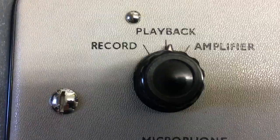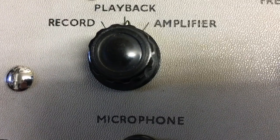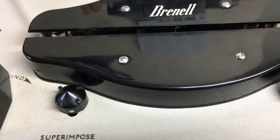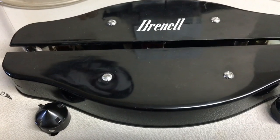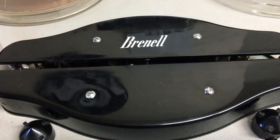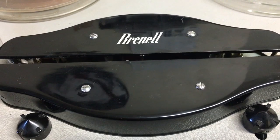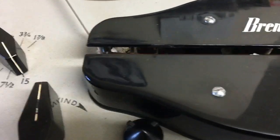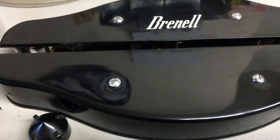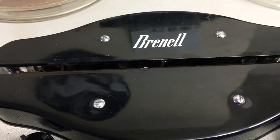You switch that to record. Could be dirty contacts - I should have cleaned all the pots inside, I didn't, but it's easy to take off again. Or it could be the head, because it's got Bogan heads. Brunel changed from their own manufactured heads to Bogan heads which were susceptible to damp. They had a shellac varnish painted over the coils, and over the years the shellac broke down and caused an open circuit. The erase head is okay but it could be the record/replay head. I've had another Brunel before where the head went open circuit and it didn't even play back anything.